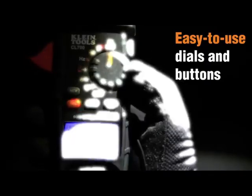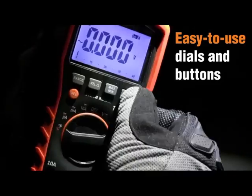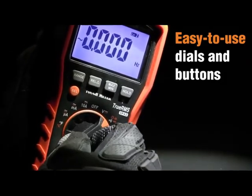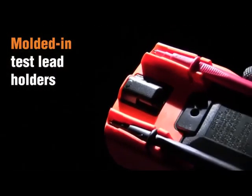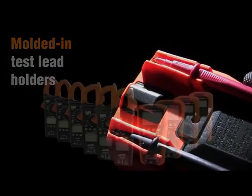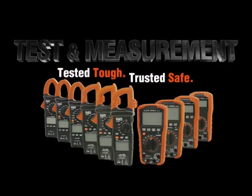One of the things I appreciate most about the Klein Tools MM400 is its safety features. It has a low battery indicator, a built-in flashlight, and a built-in stand, so you can use it hands-free. It also has a protective holster and a carrying case, so it's easy to keep it safe and secure when you're on the go.